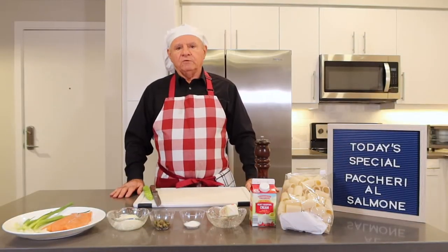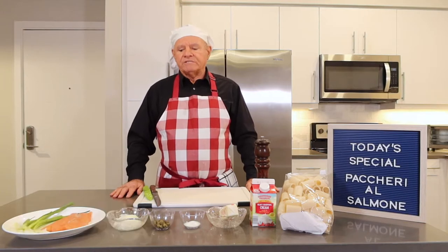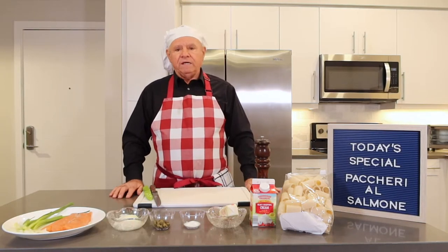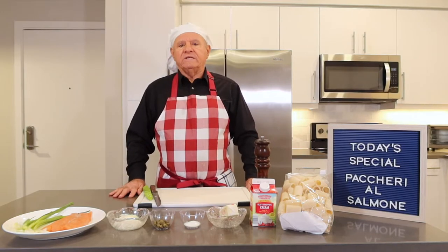Hello everybody, welcome and benvenuti to an Italian cook with Antonio. Today I'm going to do a simple recipe. I'm going to do some paccheri al salmone, which are large tube-shaped pasta with the salmon.